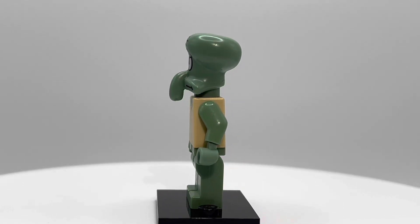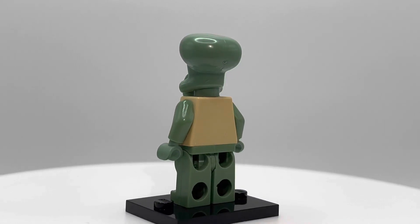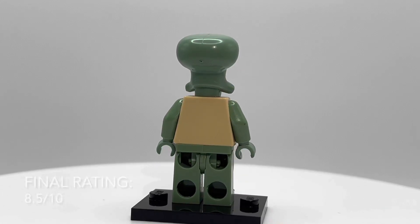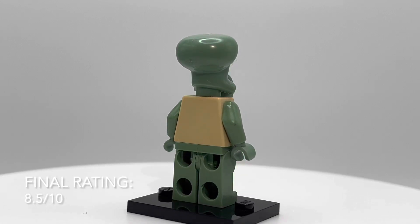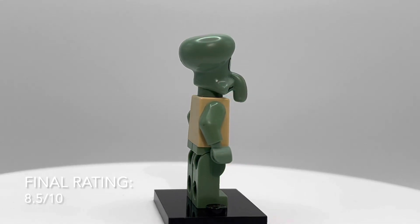In terms of average used price, this guy has about a $9.50 average right now, so definitely not going to break the bank if you want to buy him. Overall, he is honestly a pretty cool minifigure, especially if you want something that is pretty unique compared to a lot of minifigures.